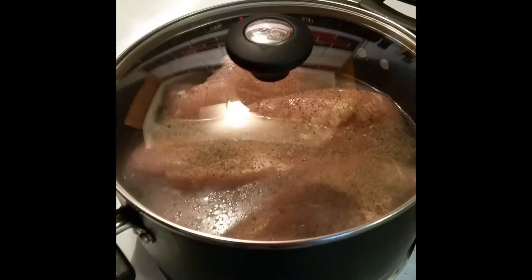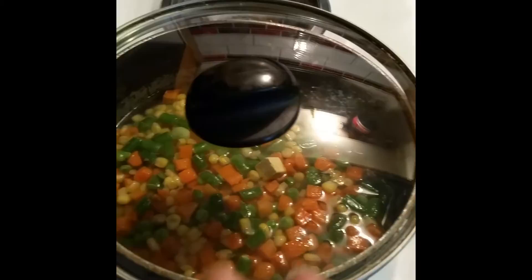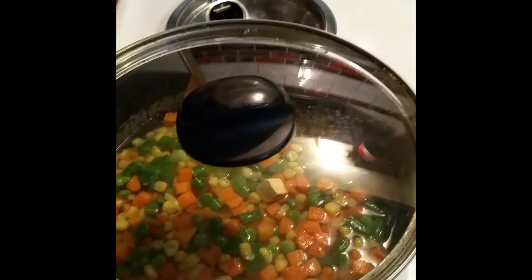I got the chicken in the pot. Let that cook for about 20 minutes. I got it on medium high, so it'll go kind of quick. And then here I have the mixed vegetables — let that cook for a while in the water. After it gets a little cooked, take the water off and put the cream of chicken soup in there.